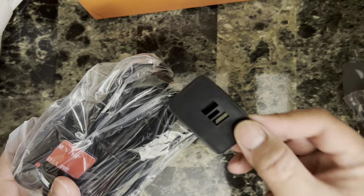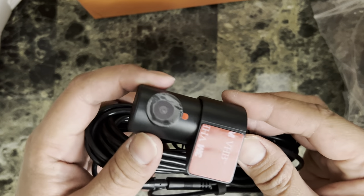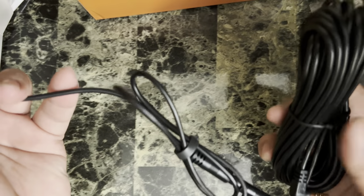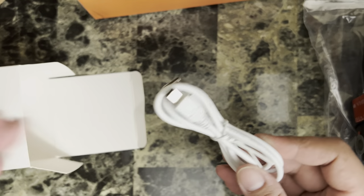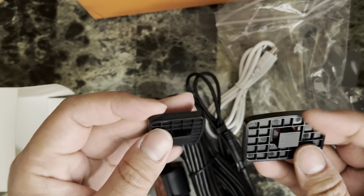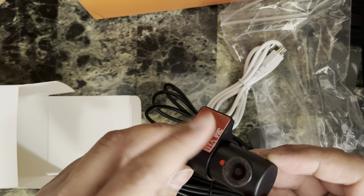This is the windshield mount, and we also have the rear camera which we'll be installing at the back of the car. I'll put in the description how long the cable is for the rear camera. You also get a USB cable for the computer and a spare windshield mount — so they give you two windshield mounts in total. The rear camera doesn't need a windshield mount because it already comes with a 3M adhesive.